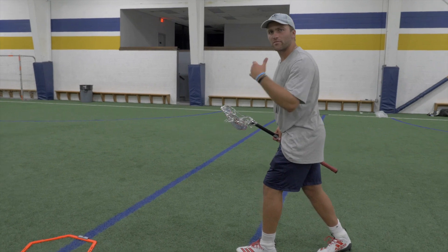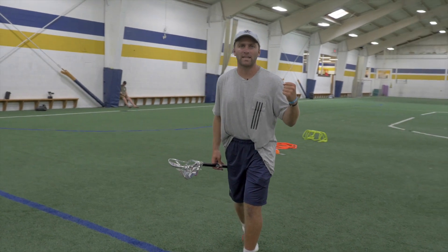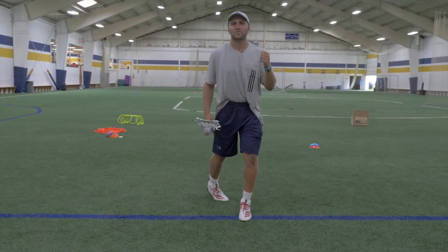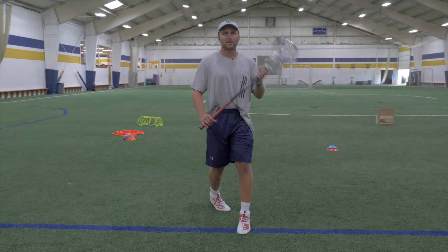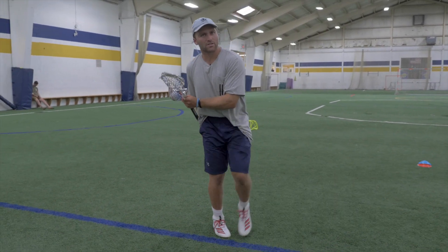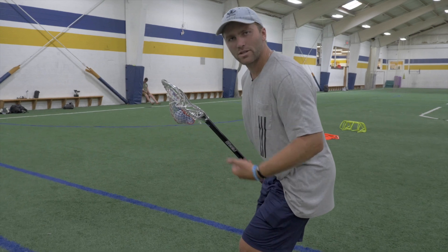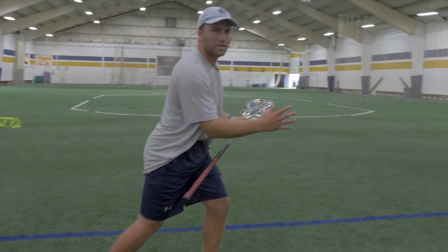One of the biggest differences with the face dodge rollback and the hitch and split, is that this is a great opportunity to get back to your strong hand. This is where I would advise you to work on this move — to get your strength. Just like the hitch and go allows you to get to the middle of the field, the face dodge rollback sells the alley or the underneath, and then when you're ready and you plant, that's when you can get back and pivot, open up, and get to the middle of the field or get to your strong hand.